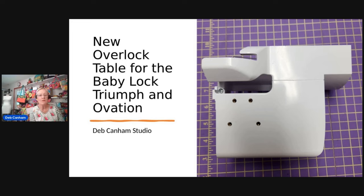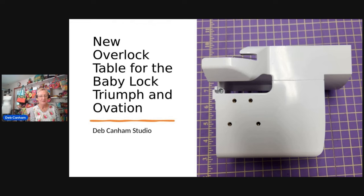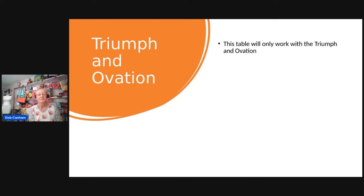This is the new overlock table. It will only fit the Triumph and the Ovation — the Baby Lock surgers, the Triumph and the Ovation. What makes it different? If you look at the table, it's kind of a combination of the cover stitch table and the knife table. Where the red arrow is pointing, it's designed to let you use serger stitches — you can see the cutaway where the upper looper is able to work.